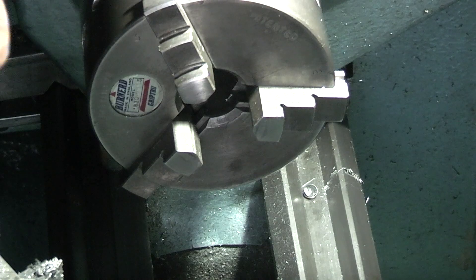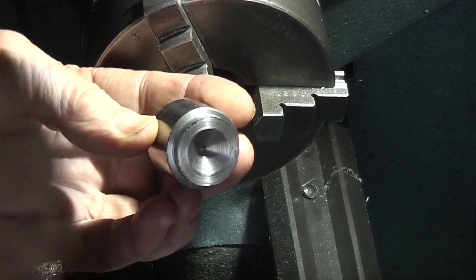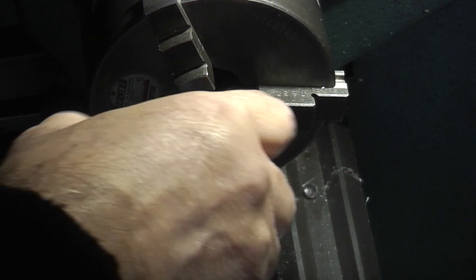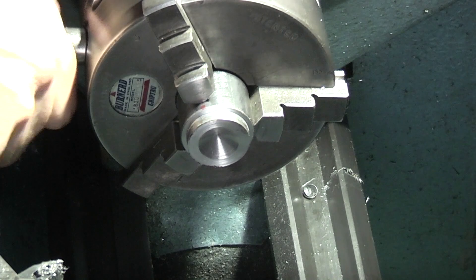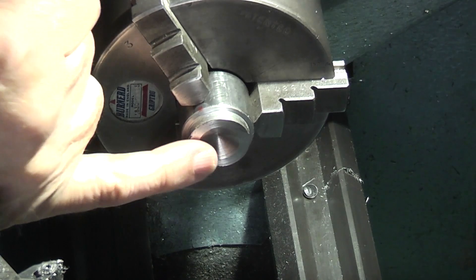All I'm doing is taking a piece of scrap bar and turning this down to make a guide bush, putting it in the three jaw chuck, and the first job is to face off the front.